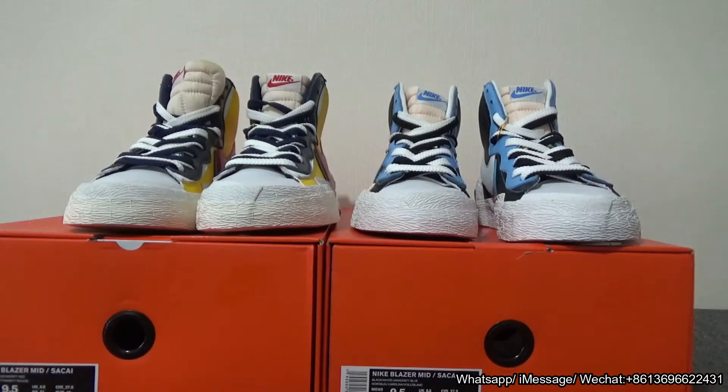Here are the two pairs of Blazes — let me know in the comments which is your favorite color. Thank you so much! If you want to get more information about these two shoes, you can directly contact me. I will see you in my next video — bye!